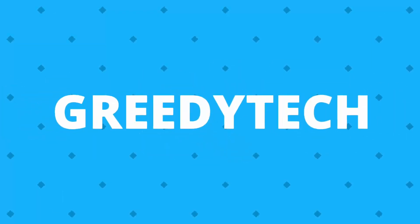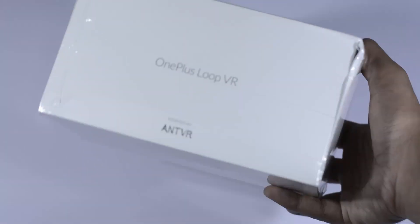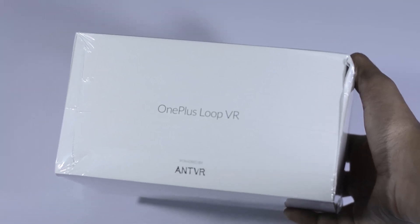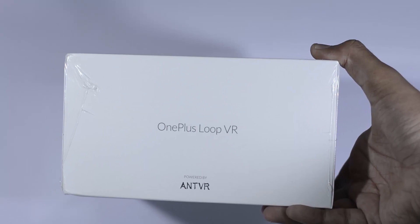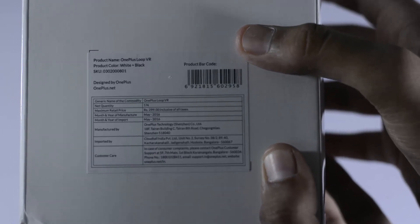Hi there guys, this is Nikhil from GreedyTech and this is the unboxing of the OnePlus Loop VR. This is powered by AntVR, so probably AntVR was the one who actually made it and OnePlus has just given its brand name to it. On the back we have some specifications and details, and interestingly it's priced at just 300 rupees. So anyway guys, let's do the unboxing.